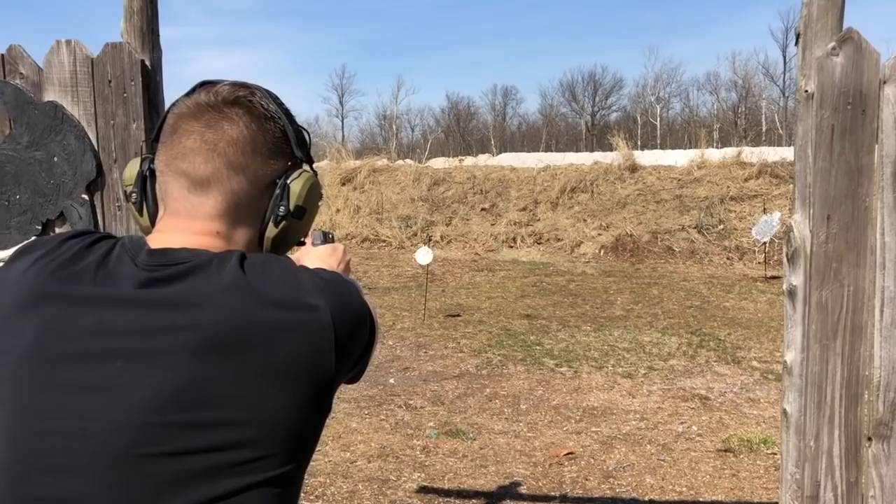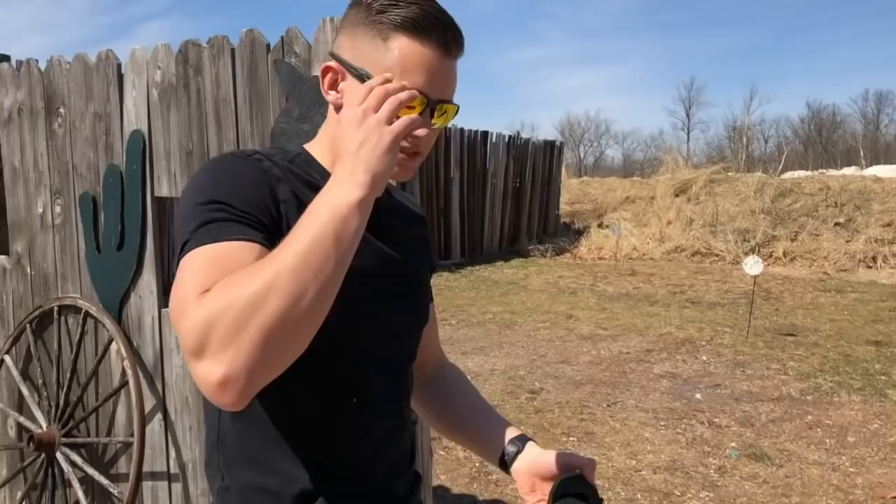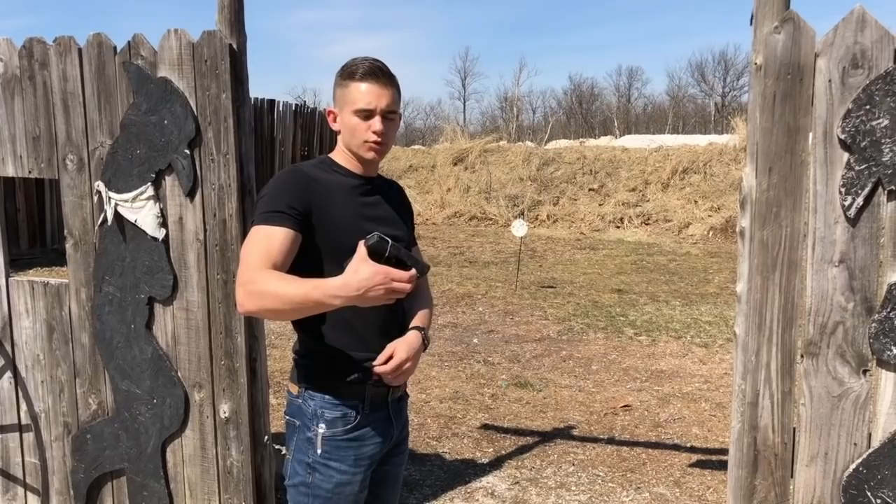What I really like about this Vettor Holster is when I holster it, you have that audible click, so you know that you're fully in there, you're nice and secured, and you don't have anything to worry about. The other big thing I really like is the ability to take it on and off with relative ease. I get in my car, I can take it out, or put it right back in, and you don't have to worry about it.